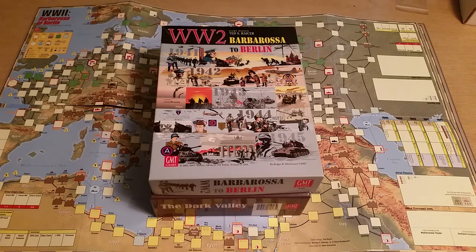The commonality between these two games is that both were designed by Ted Racer. Included in the Dark Valley package, on one of the mounted boards, was a double-sided print of the World War II Barbarossa to Berlin map. Also included were new, thicker, one-and-a-half counter sheets of the thicker brown core counters, as opposed to the original white core as the game was originally published.